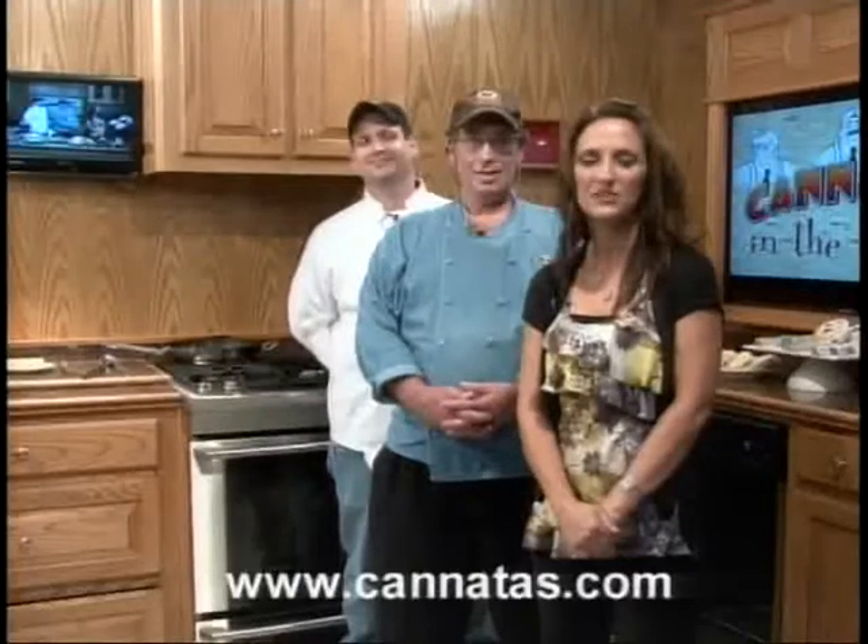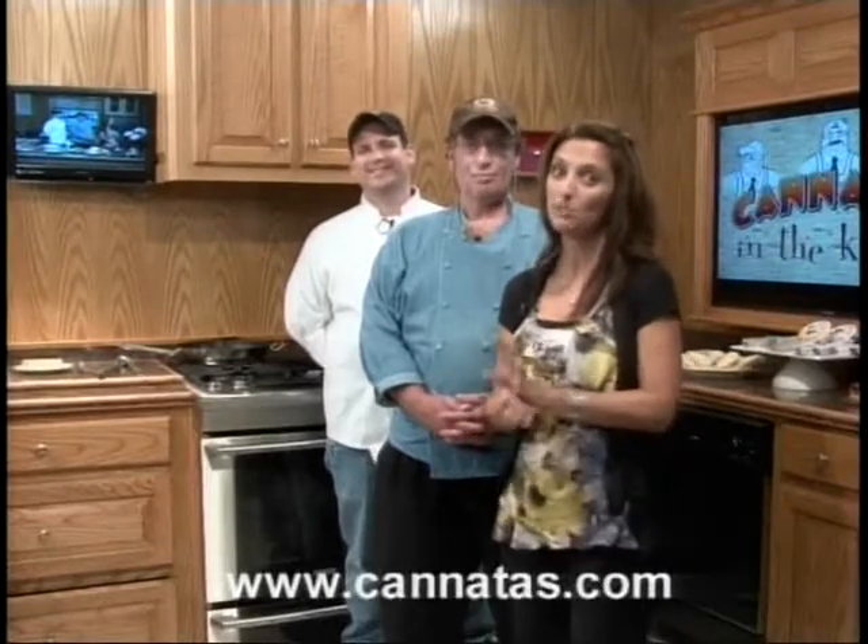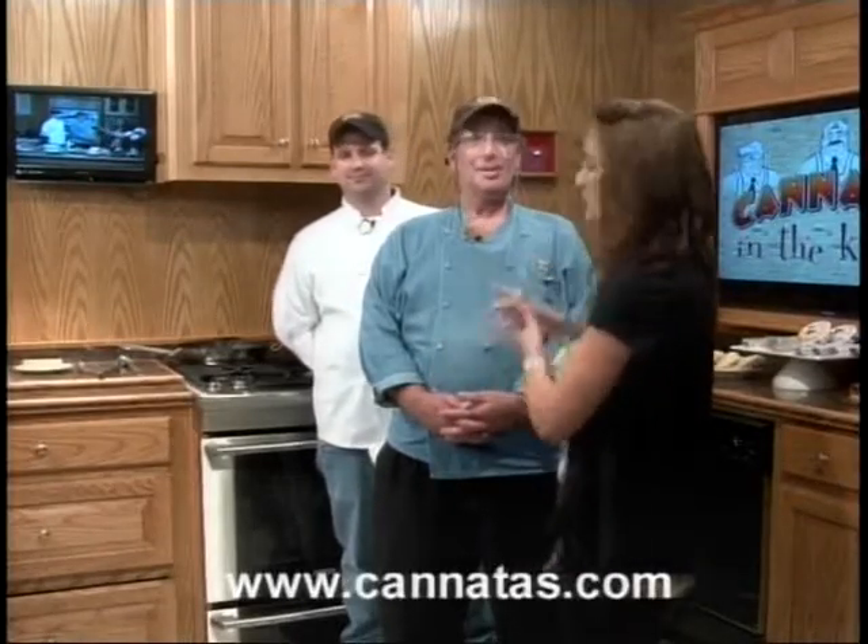Hello everyone, thank you for joining us for Cannata's In The Kitchen. We have another edition for you today. I'm Joni Petrie along with Chef George Caslow back in the kitchen with us today, and Chef Tony DiSalvo.